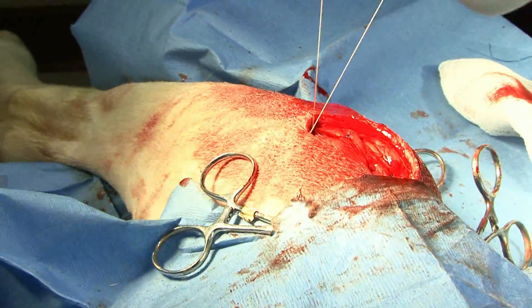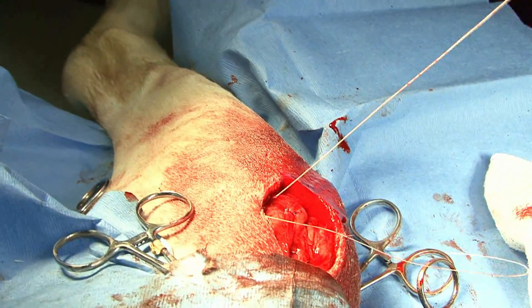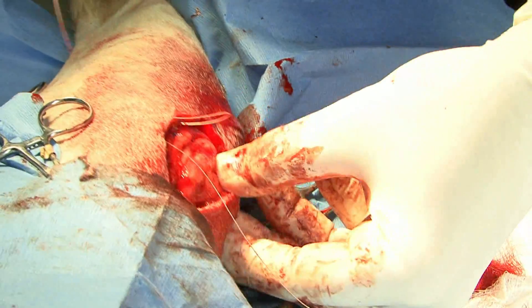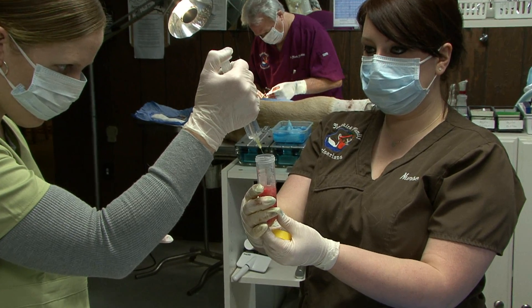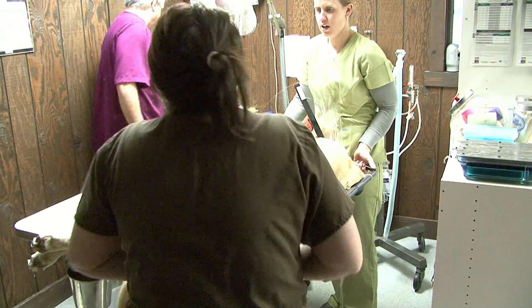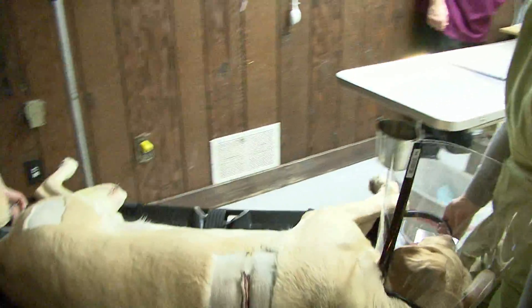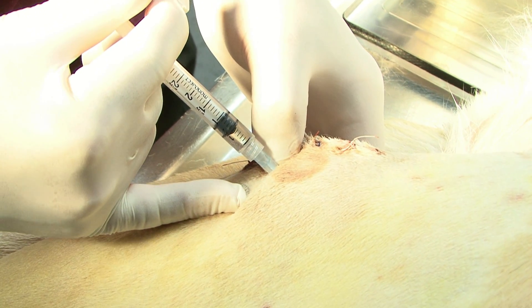The great thing about having this stem cell laboratory in-hospital is that while I continue to work on the dog, Aaron and Lisa can start the process of mixing and using the enzyme processes needed to extract the stem cells. Hunter needed essentially two surgeries. We did the one surgery to remove the fat and stem cells, and then Hunter had the luxated patellar tendon, so I needed to repair that. While Lisa and Aaron worked through the steps — which takes about three to four hours — I repaired the knee, and then Hunter went to recovery until we could get the stem cells back into him.